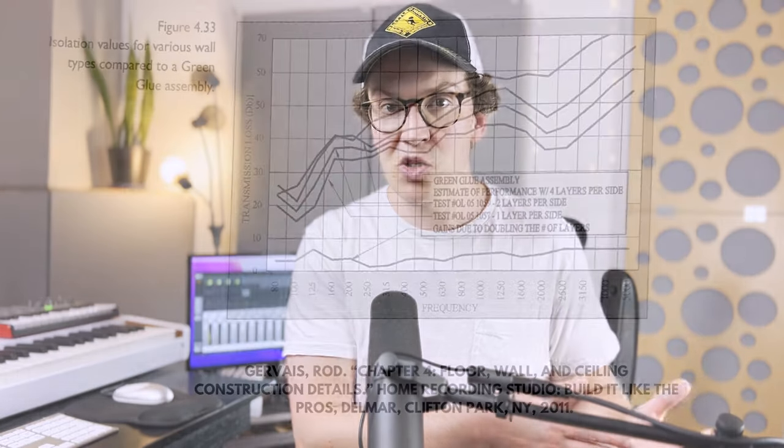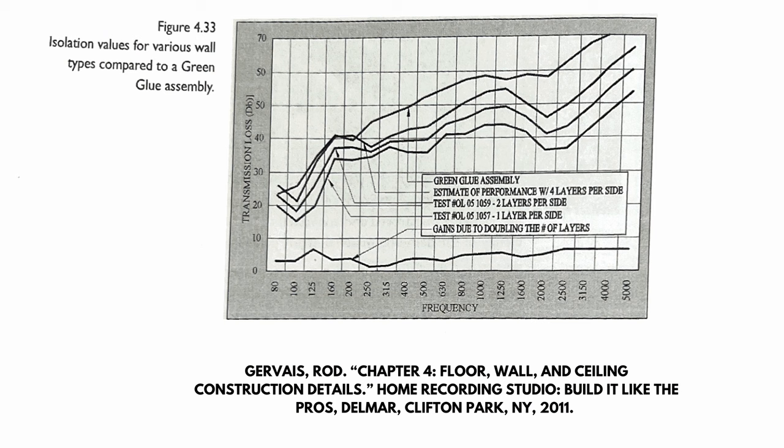How much, how many pounds? That's kind of up for debate. Roger Weiss at one point said that green glue is kind of like four layers of five-eighths inch drywall — it has the same capability as that.